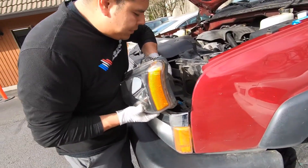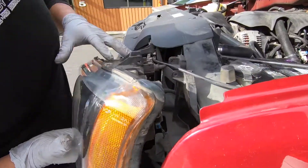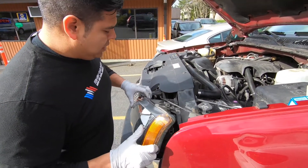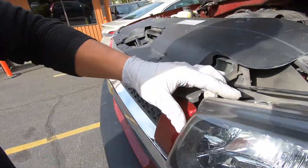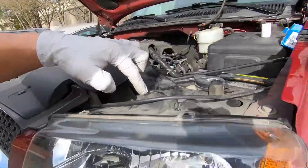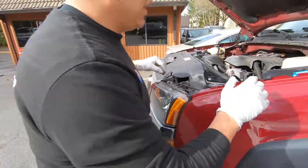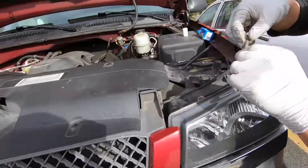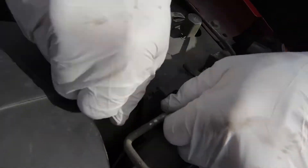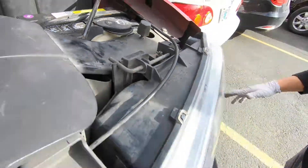Once that is done, put your pigtails back on. When installing the unit, this side goes in first because it sits behind the bumper. Goes in there next and you feel it sit in. Locate your rod, put the rod underneath the plastic just the same way you took it out. Push it right through the holes, twist, lock in place, and you are all set.